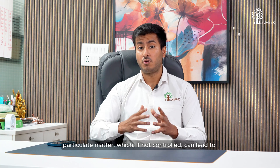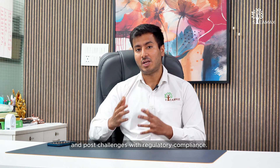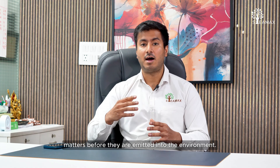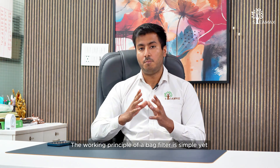Fly ash and fine particulate matter, if not controlled, can lead to higher particulate emissions from the boiler and pose challenges with regulatory compliance. Bag filters play a key role in capturing these fine particles before they are emitted into the environment.